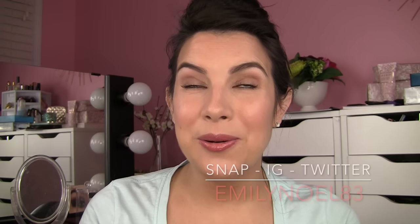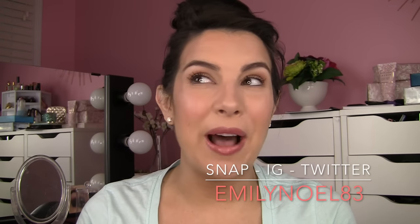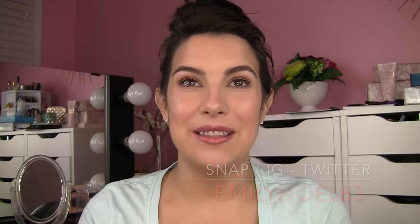Hi guys! Today I am bringing you that no-makeup makeup look and I always feel silly about that concept because I think, okay, it's no-makeup makeup, but here I am sitting here showing you 12 to 15 steps on how to pull it all together and it just seems crazy. But that is the best description I can give you for the look we're going for, and it's really all about the skin looking fresh and perfected.